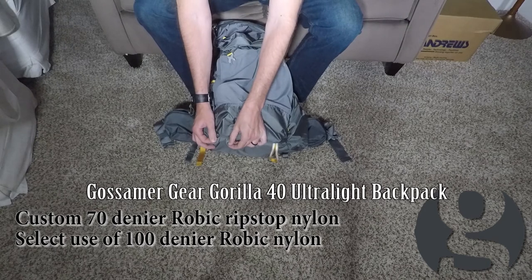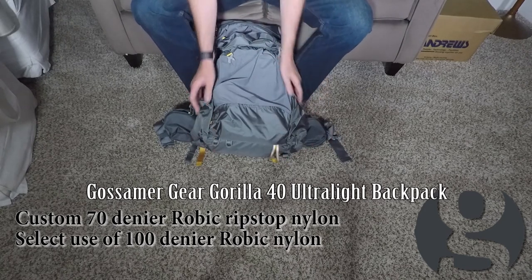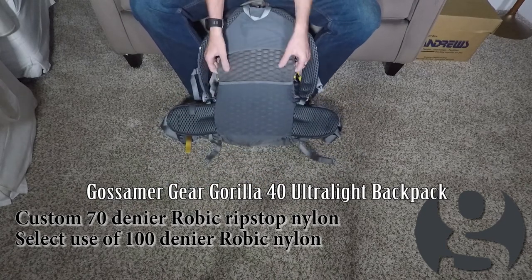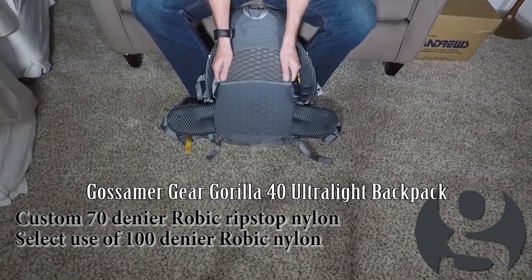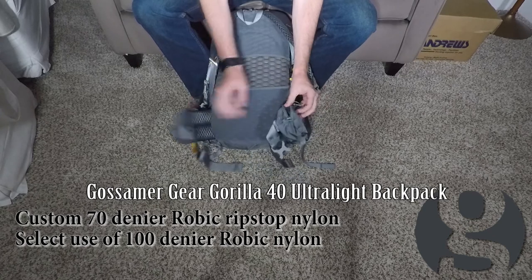You've got your two trekking pole holders and an ice axe loop down here. Like most of their packs, this comes with an integrated sit pad that serves as your backrest.